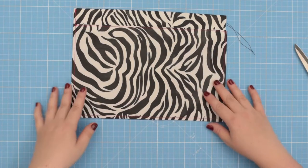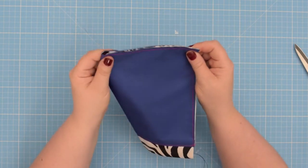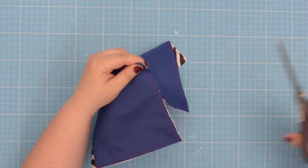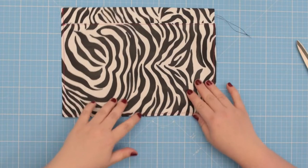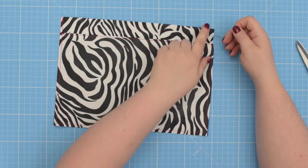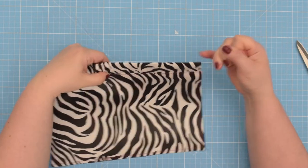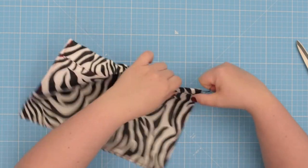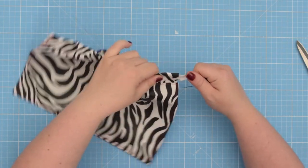When you have your pocket basted, fold it in half and mark a midpoint along the bottom edge. Then pull on the thread tail to bring the elastic towards the end of your pocket trim. Once you've done that, align it at the edge of the fabric and baste the edges together.